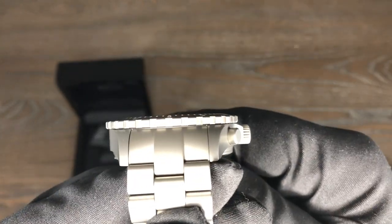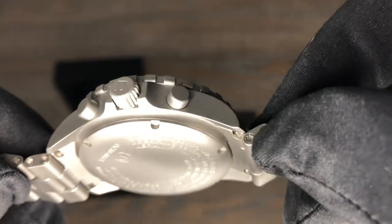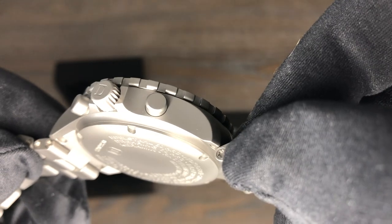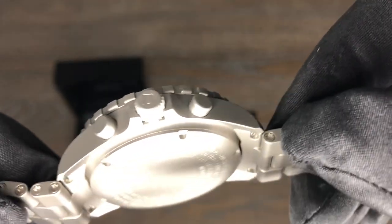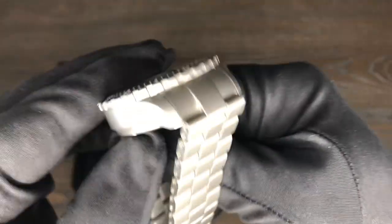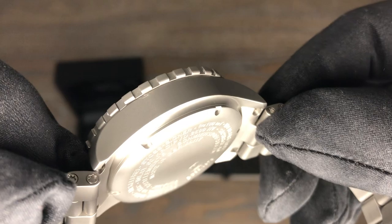There's your lug side of the case — just a beautiful, well-made piece with nice crown guards on there. It's going to protect that crown.